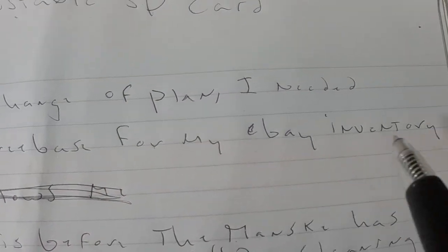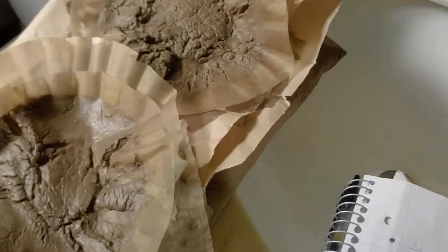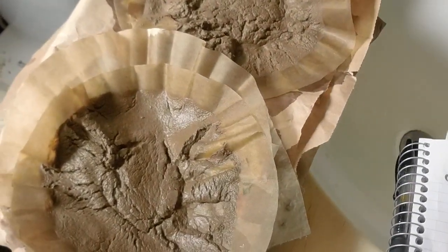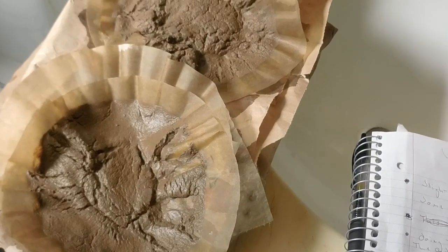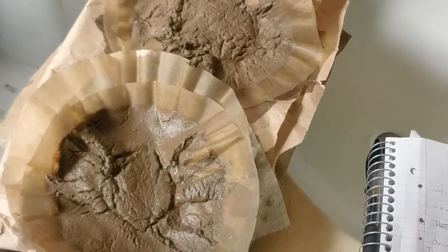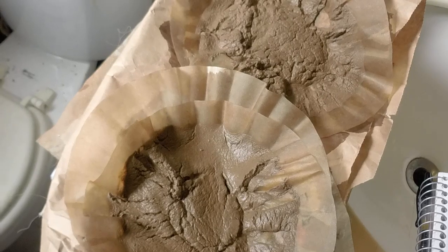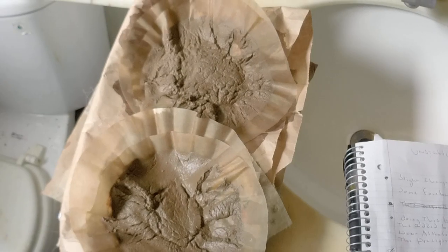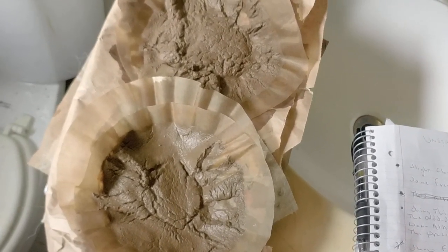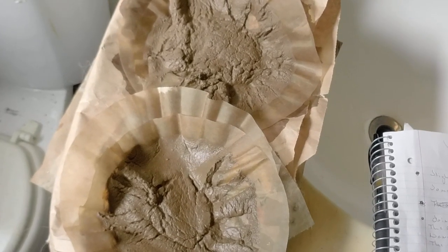I needed some freebase for my eBay inventory. Doing this freebasing before the Manski step gives an added benefit of sort of pre-cleaning the alkaloids. And I'm really not sure about the science involved here, but it's been my experience and I've read anecdotes online.